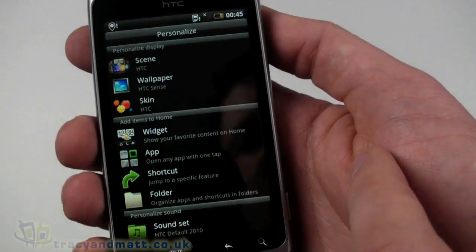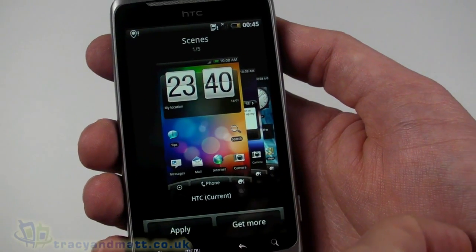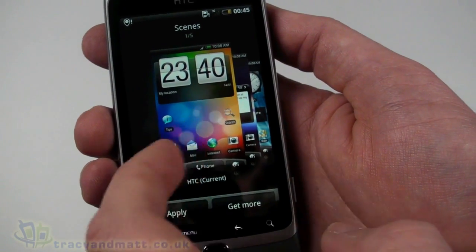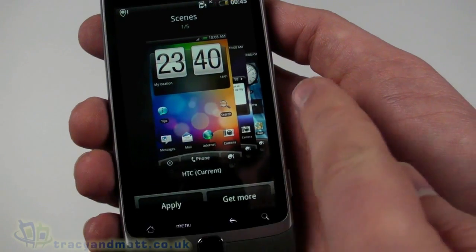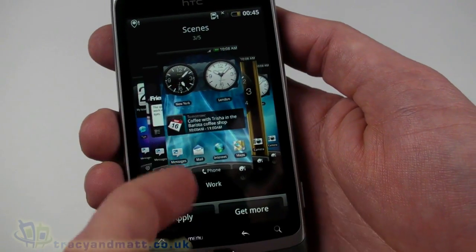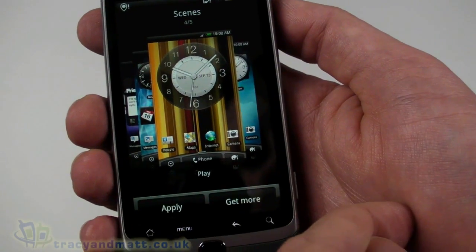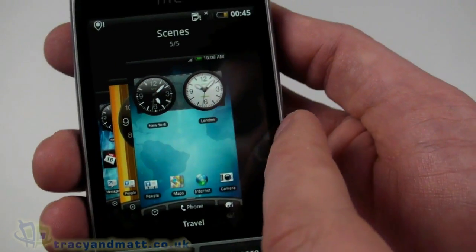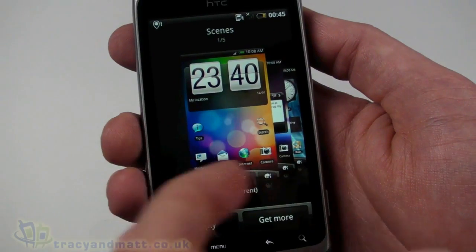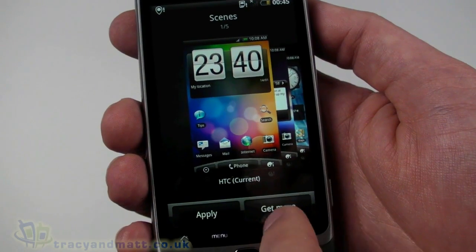Widget-wise, we can add widgets. Up here we can change the wallpaper, skins, and scene. We have various scenes — this preview feature is new in version 2.2 of HTC Sense. We have standard, social, work, play, and travel themes. These are all customizable and you can add additional themes. We'll stick with the standard one for now.